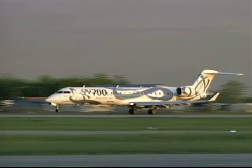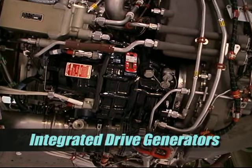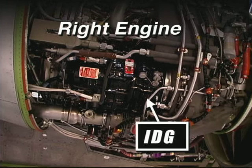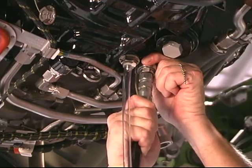The Bombardier CRJ Series 700 aircraft is equipped with two Hamilton Sunstrand Integrated Drive Generators, or IDGs. One IDG is installed on the accessory gearbox on the bottom of each of the two engines on the aircraft. The IDG has a specific installation configuration for the left and the right side engine.